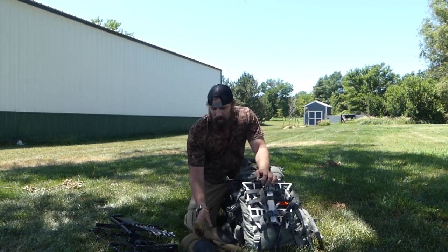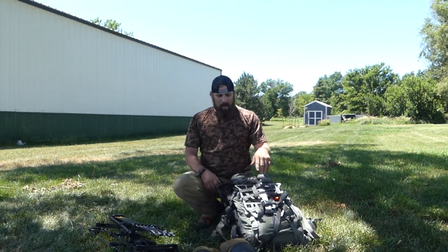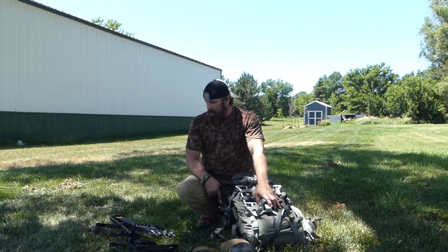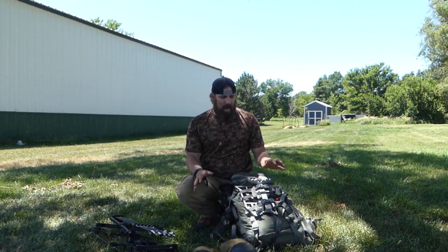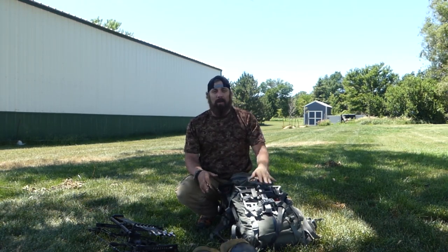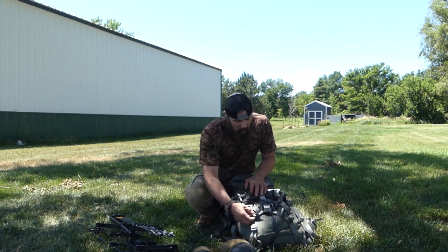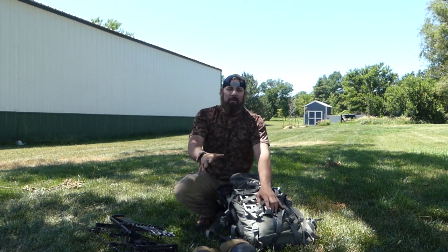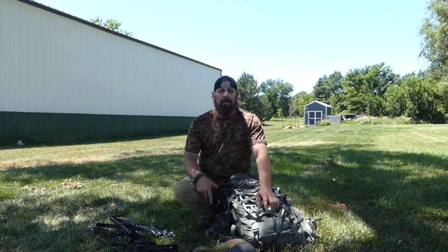If you are a seasoned saddle hunter, you've probably seen a lot of this already. But like I said, stay tuned, stick around, get to know the channel, get to know me. With that being said, we're going to go through the pack first and how I would set it up and how I am setting it up. Now there's some things that I'm probably going to be adding here and there. Just like anything in hunting, you never have everything you need — we're always changing, always adding, taking away things with our gear.